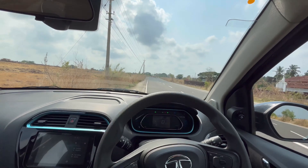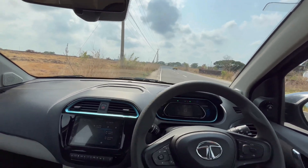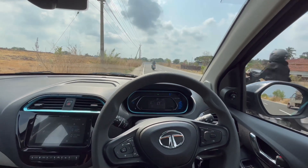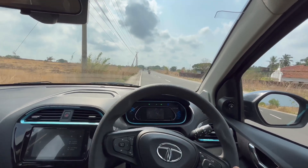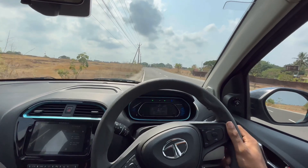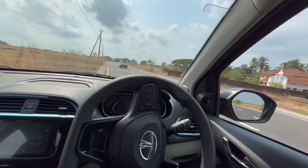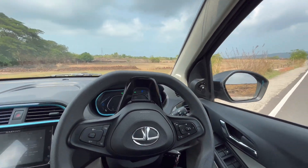The car braked in around 18.57 meters — pretty good. But the braking didn't feel like normal car brakes. It felt a bit weird — I'm not sure how to explain it, but it was kind of unusual. Overall, the car is pretty good, I like it.